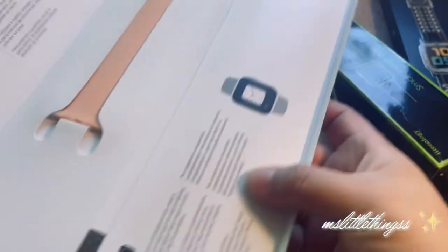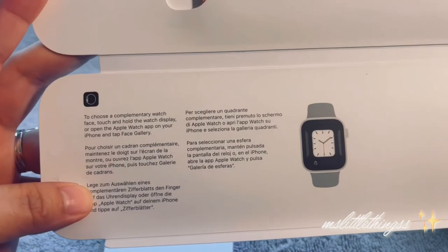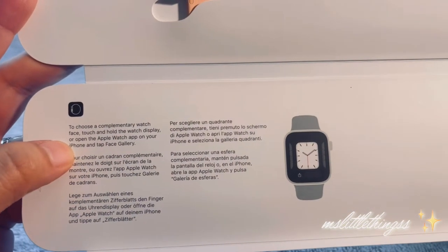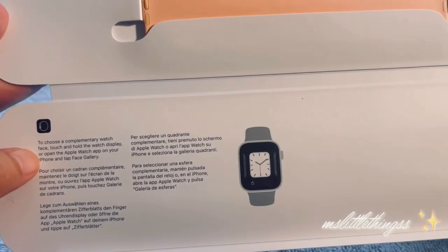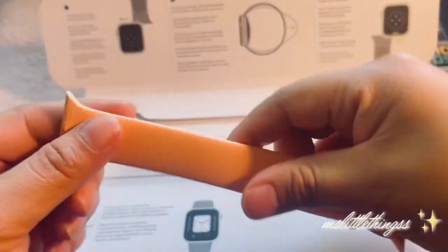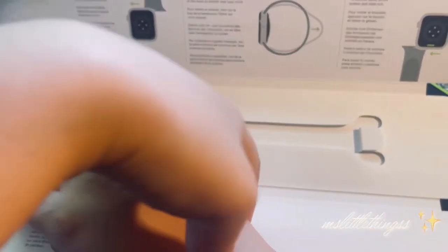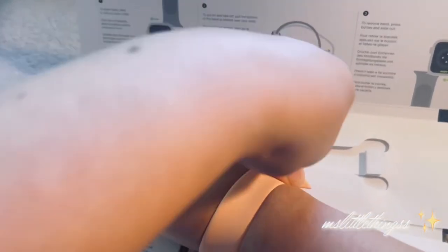Self-explanatory. And then here it says to choose a complementary watch face — touch and hold the watch display. This is just extra instructions. Cool, let's take this out. I hope it's the right size because my wrist is pretty small.